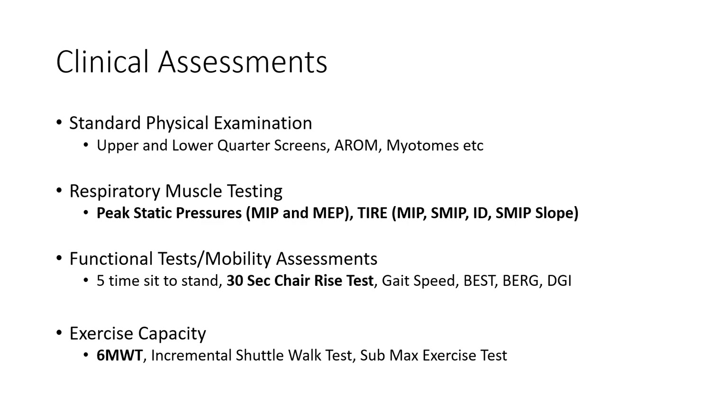If we think strength or functional strength is an issue, we can do a five-time sit-to-stand or 30-second chair rise test. The clinical assessments don't look too dissimilar from typical PT. A big component for cardiac rehab will be exercise capacity testing — six-minute walk test, incremental shuttle test. Most facilities will do a sub-max test or a CPET if it's available.